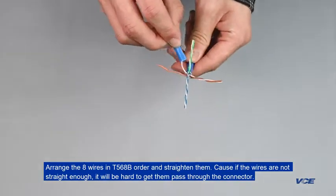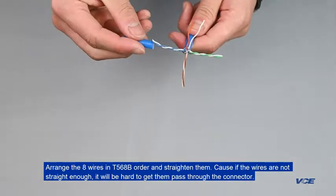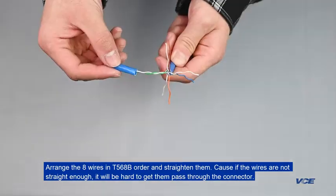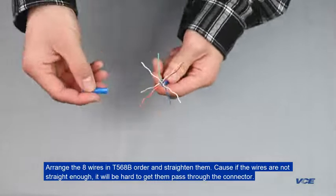Arrange the 8 wires in T568B order and straighten them. If the wires are not straight enough, it will be hard to get them passed through the connector.